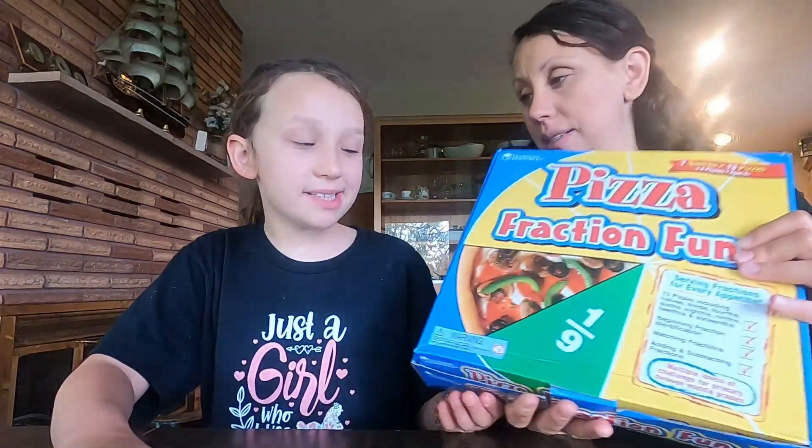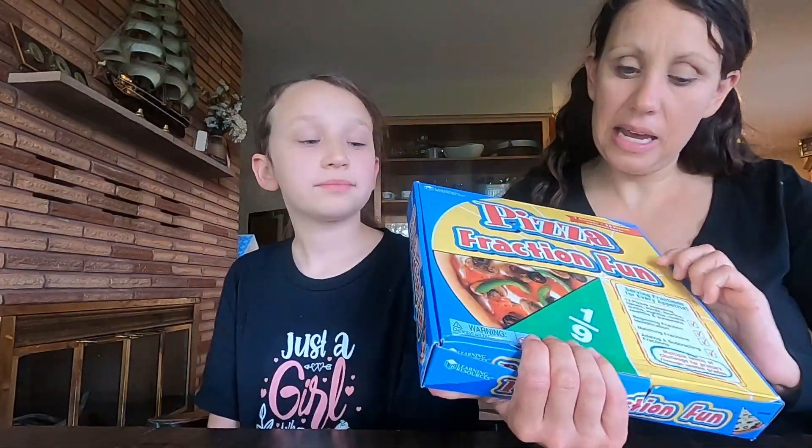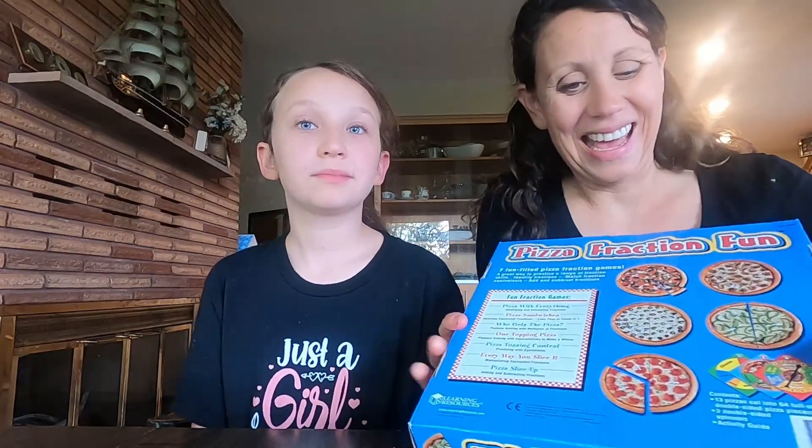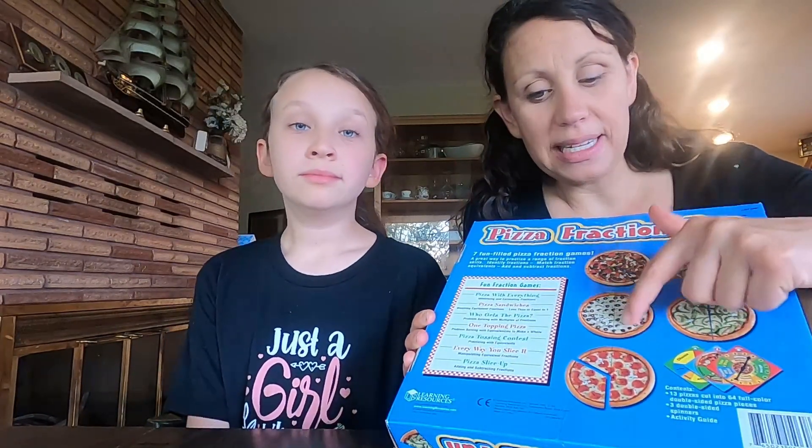Our next game is Pizza Fraction Fun — it combines delicious pizza with fraction learning. It says ages six plus, but this could go all the way through middle school because you're working on adding fractions. I just told Bug we're going to start playing this game again because she has been practicing improper fractions in her math. Improper fractions are improper because they say 'I'm equal to or bigger than the number below me.' The way it works is you are trying to build a pizza and you can mix fractions — like this pizza takes one half plus one fourth and then two eighths to make a whole pizza. Our family just likes to play around with the pieces and practice their math that way.